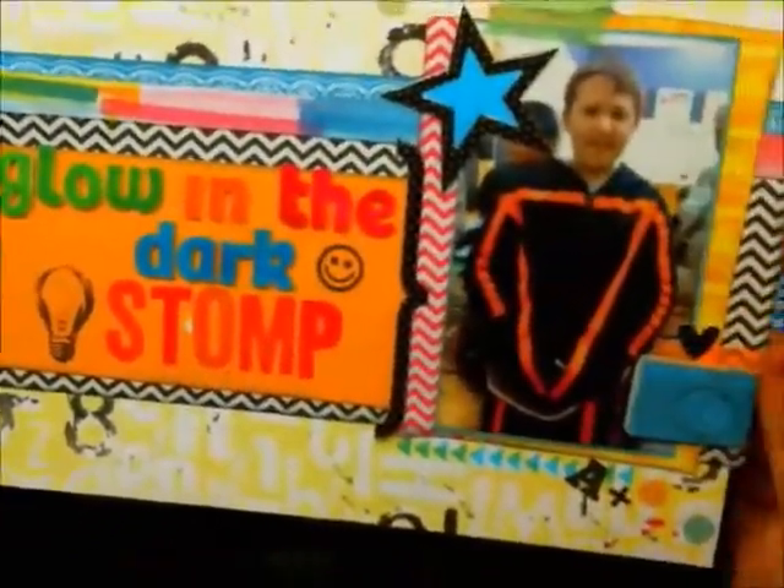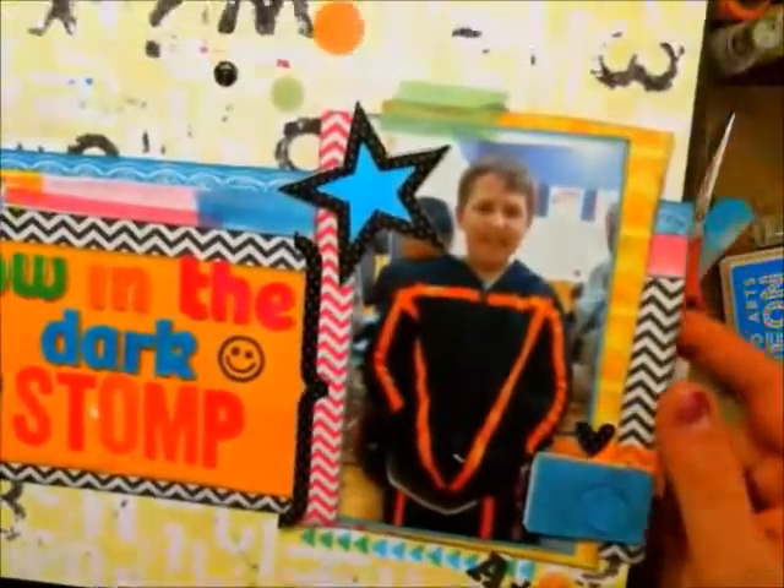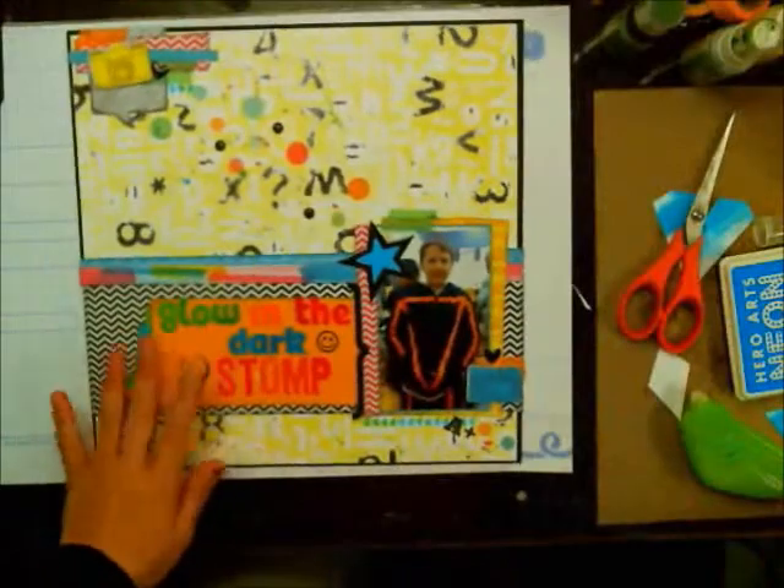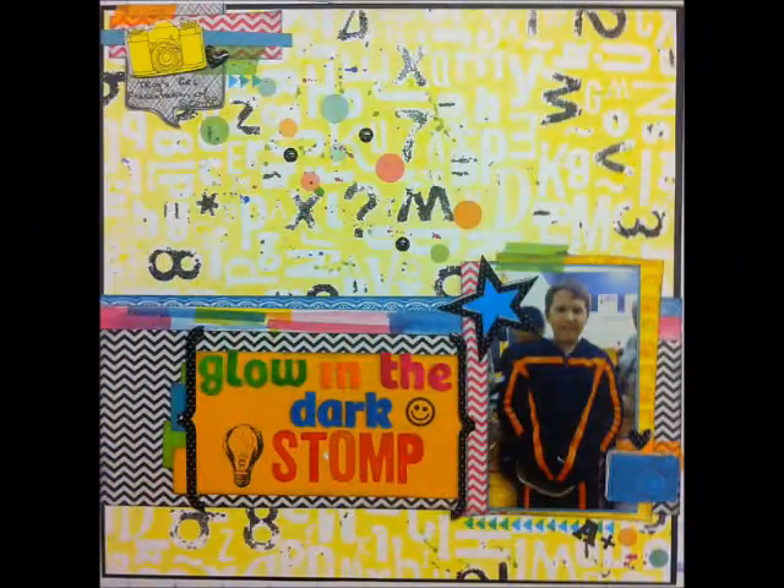Here are the close-ups. You can see I added some of those black and white polka dot elements, and that gives you a better look at that splatter. Stay tuned for the close-ups. Thanks everybody for watching, bye!